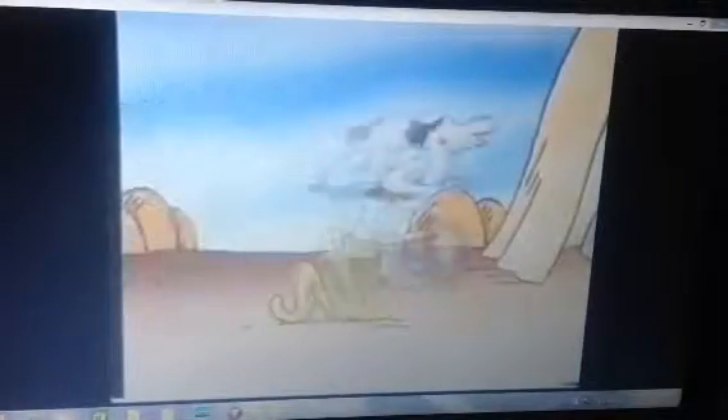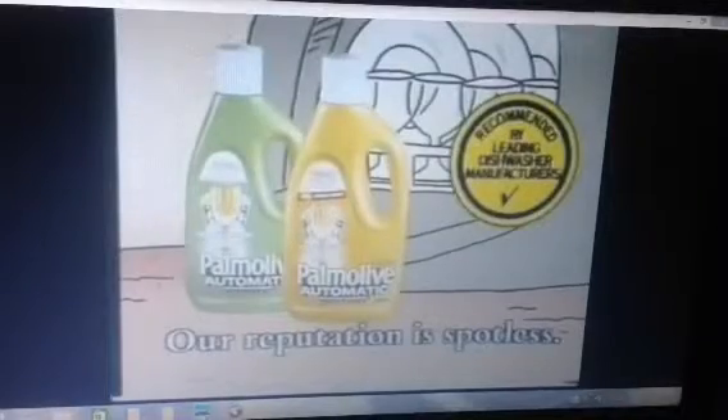What do they think of next? New Palmolive Automatic, our reputation is spotless.